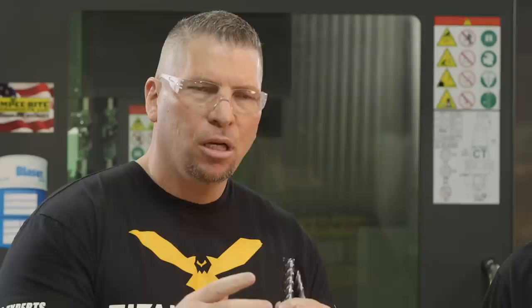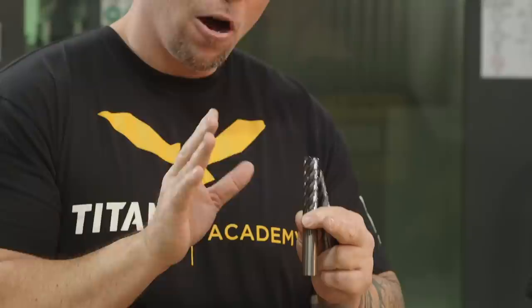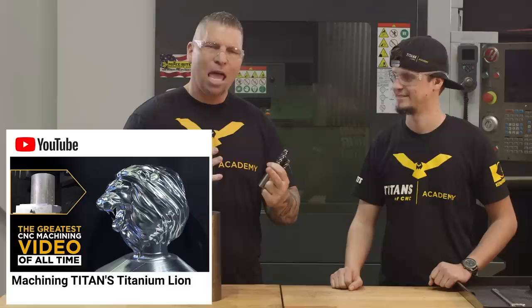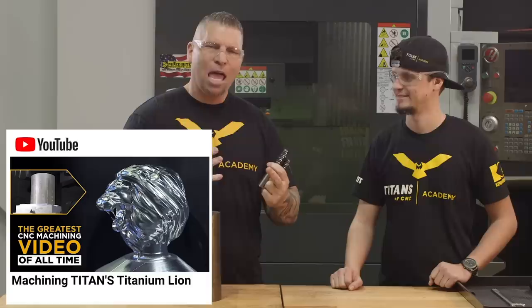If you don't know how to machine Inconel or want to gain some experience, there's a great video right on the front page of our YouTube channel called Masterclass: How to Machine Inconel 625. It's a really cool video where we go through the entire process of machining an actual part — the art of machining Inconel, the approach, why we hold things, why we pre-drill things, drilling, thread milling, all of it. If you want knowledge and entertainment, go check out Machining Titans Titanium Lion, where we take a big old 200-pound piece of 6Al-4V titanium, rock it in the five-axis, and machine a lion — with all the speeds, feeds, and specifications to teach advanced techniques while putting on a show.